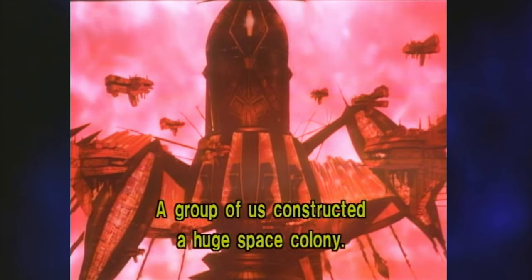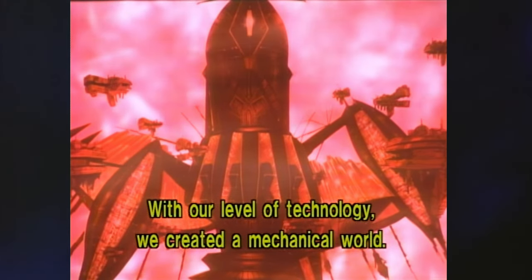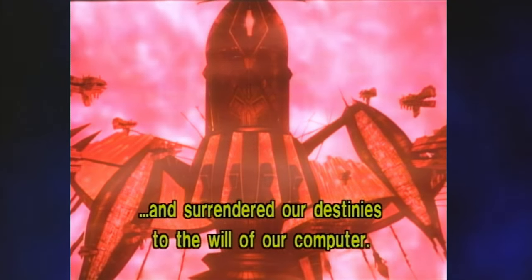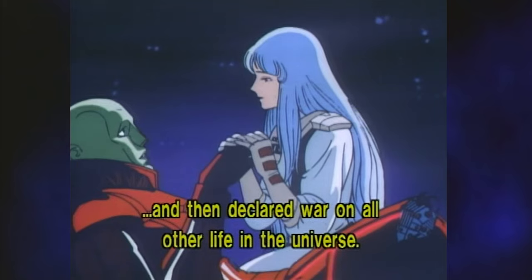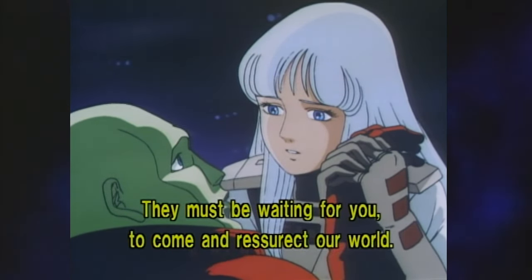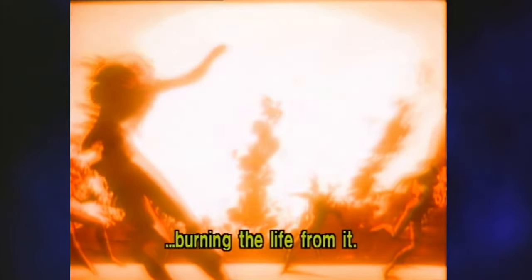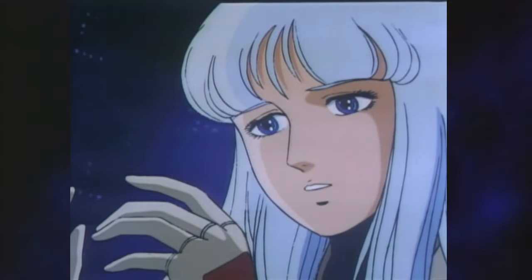Anyway, the guy also reveals that the fortress they are in was once a space colony created by the survivors of Odin. They accidentally created an artificial intelligence, one thing led to another, and it enslaved them — tale as old as time, really. As is often the case, it wants to determinedly exterminate all life in the universe. Though the guy reveals there may still be some non-cyborg Odinians still on Odin, despite it previously being roasted by the supernova. As with most things in this movie, you probably don't want to think too hard about that one. His exposition dump cycle now complete, the cyborg passes away. The team once again resolves to complete the voyage to Odin after they finish the fight here.